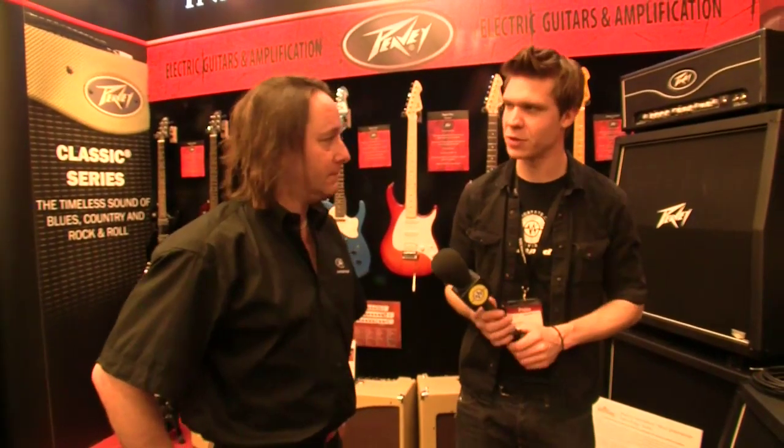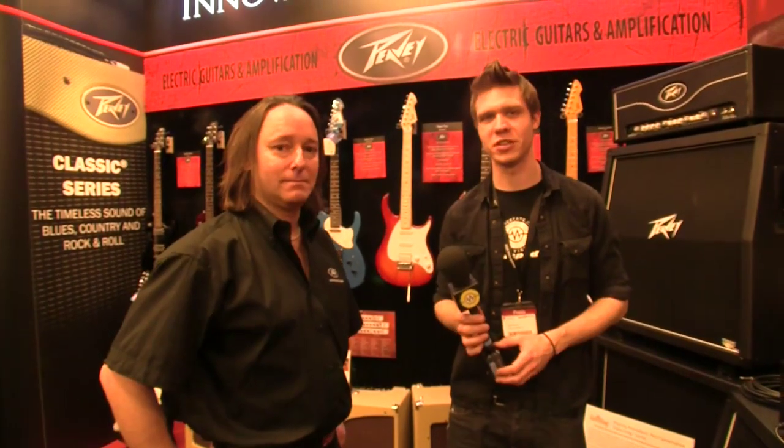Well, perfect — thank you so much for walking us through them. That's brilliant. Cheers for watching, guys. More videos at SonicState.com forward slash amped.